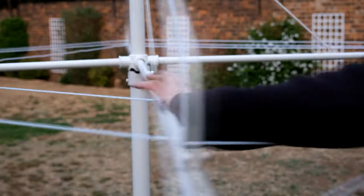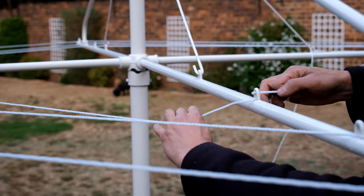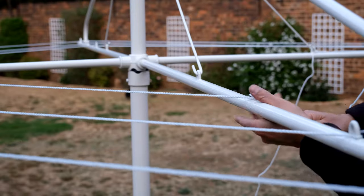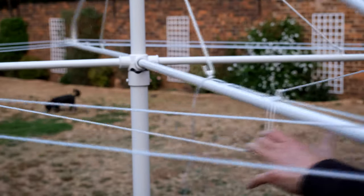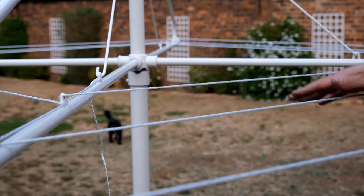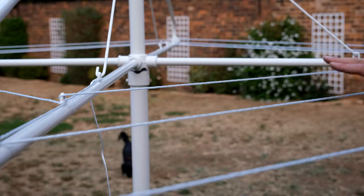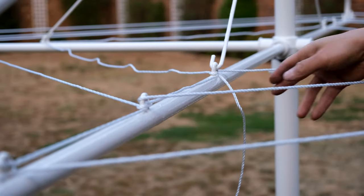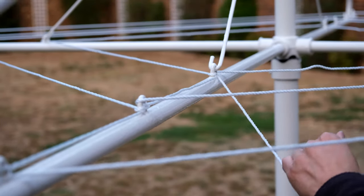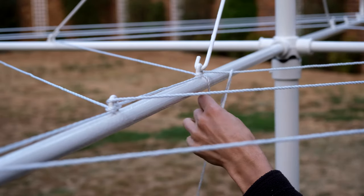Now it's time to tension the third ring, starting here. You can see that I pull it down to maintain the tension as I pull on the other side. You can tension it further if you wish, but this is pretty tight already. Now it's time for tensioning the final ring — you follow the same procedure. On the very final one, I'm going to loop it round, making sure this is very taut.